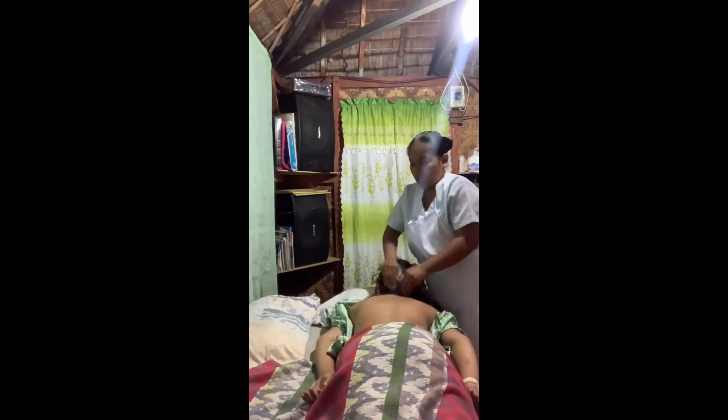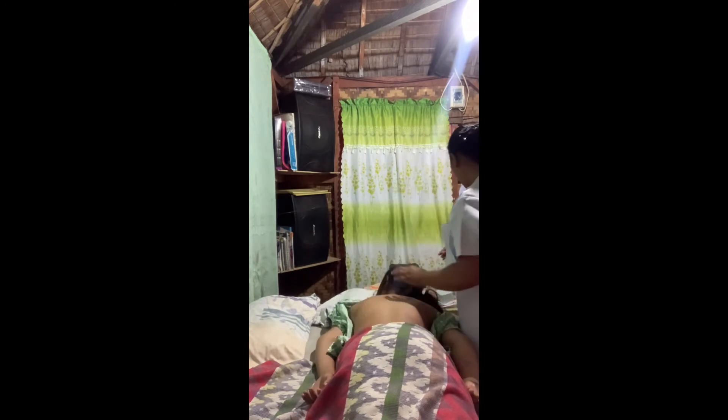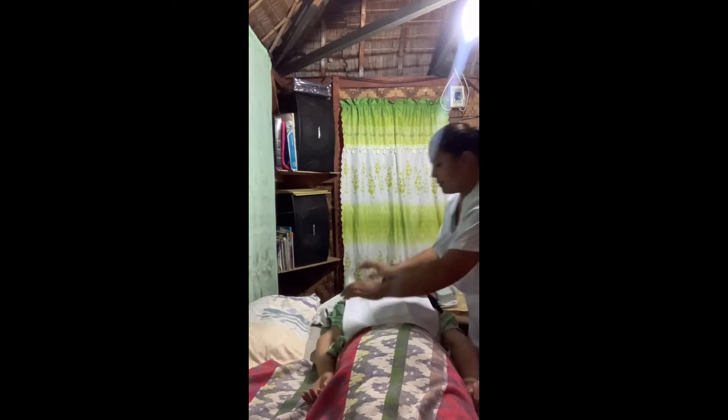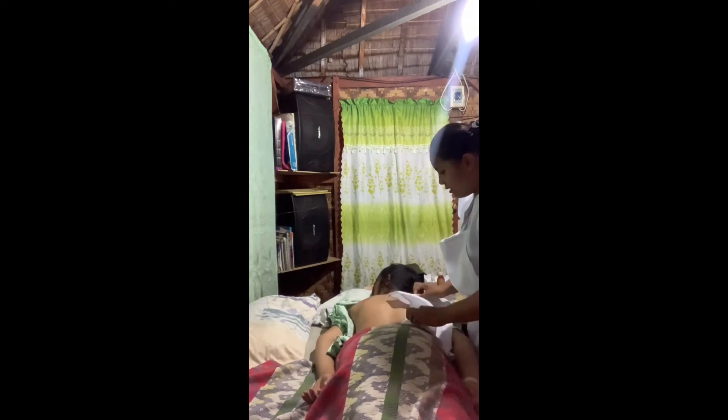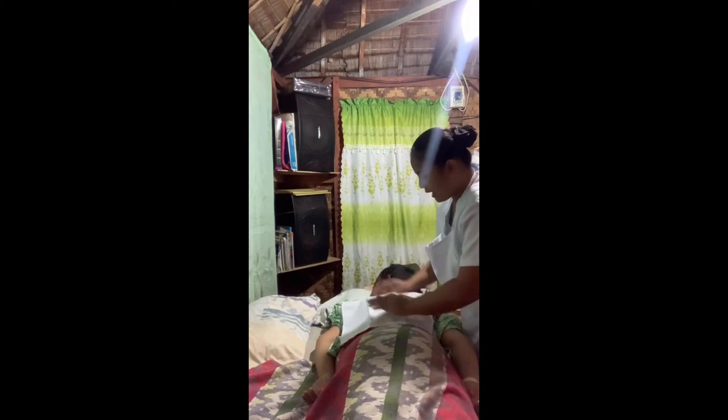Finish the massage with additional long stroking movements. I will be getting your towel now to wipe off excess oil. How do you feel, ma'am? Good. We are done with your back rub. Now I will proceed to ventusa, ma'am.